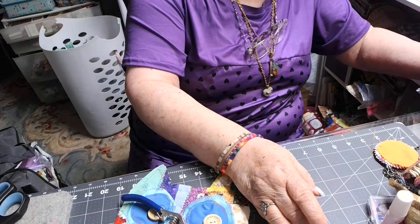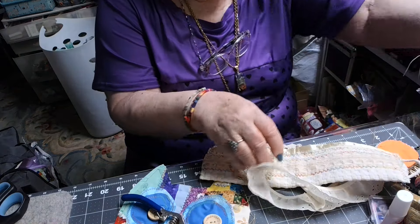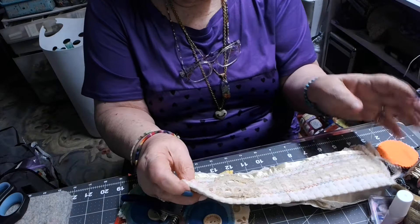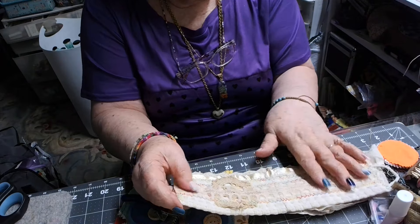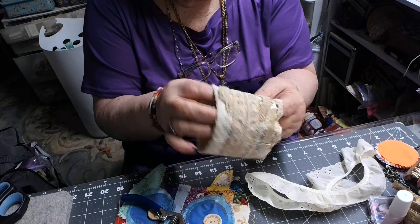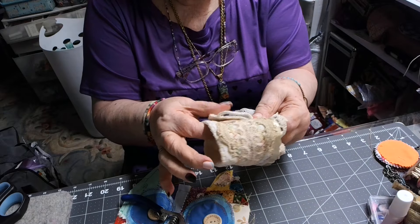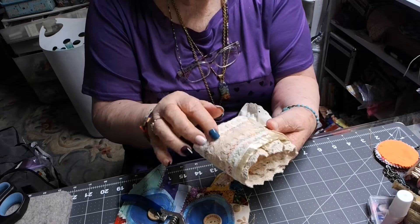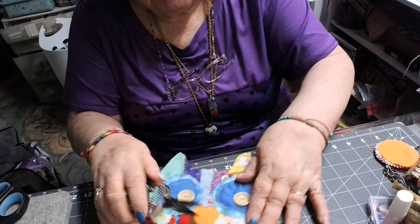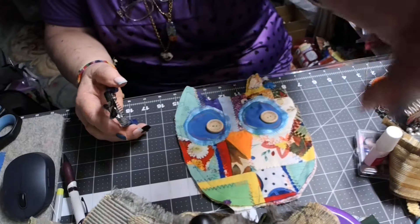Then I started over here — I just do so many things — I started making a cuff, just some fabric that I'm stitching. I start something and then I put it off to the side. This is going to have a button right here so it'll fasten around my wrist and just be a cuff. But I got more buttons and stuff to put on it, then I put that to the side because I wanted to work on this little owl.